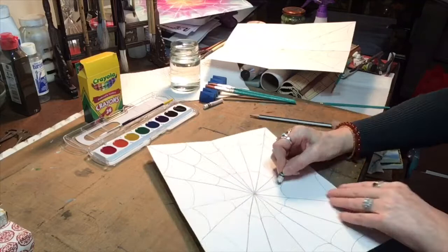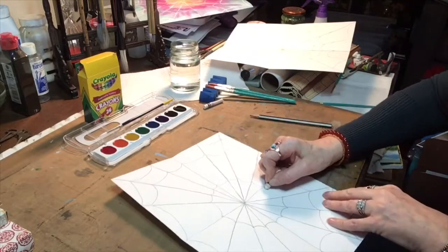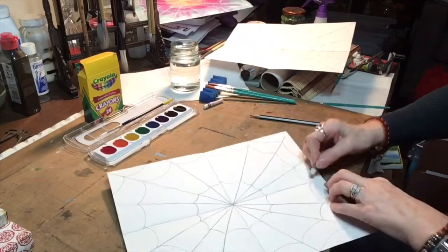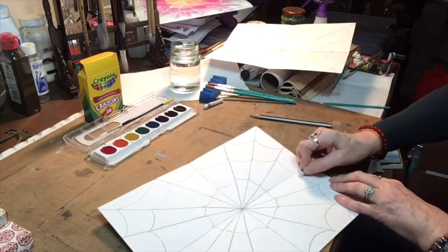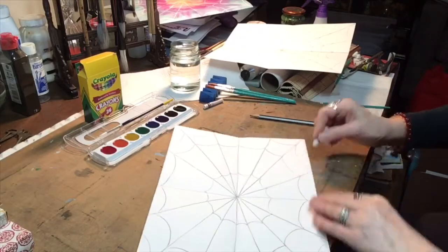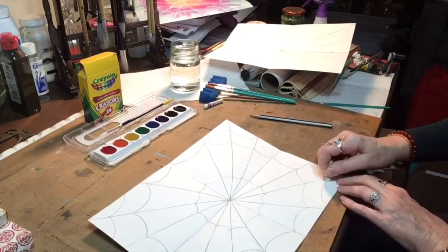Now take your white crayon again, and going in one direction, keep turning your paper until you get back to the place that you started at. Do this with all of the web lines that you just drew. Don't forget to get the corners.